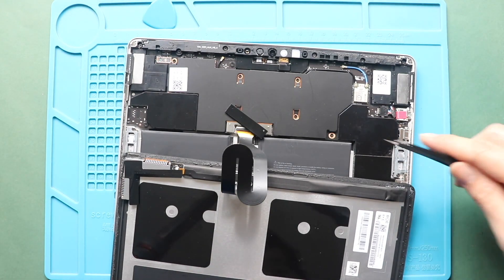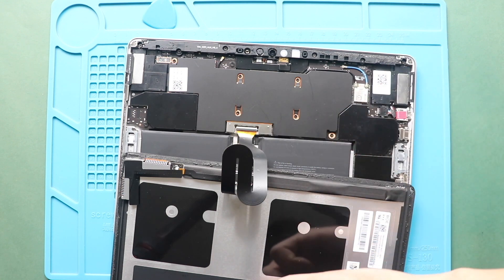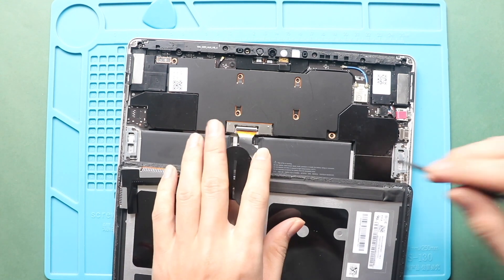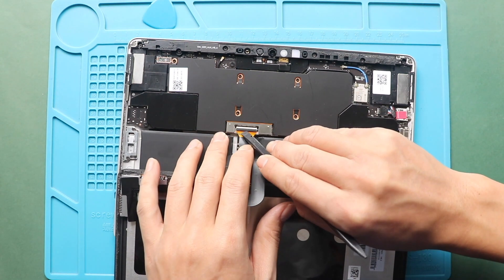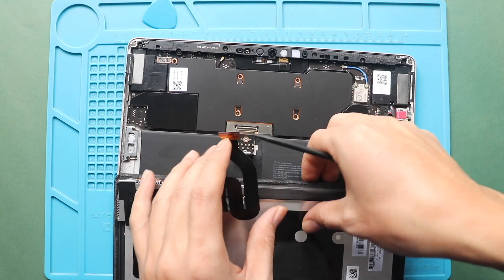Next, take out the connector bracket. Next, disconnect the LCD connector by lifting the lever. Now, you can free the screen from the body.